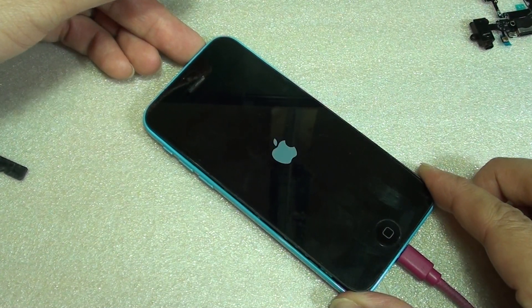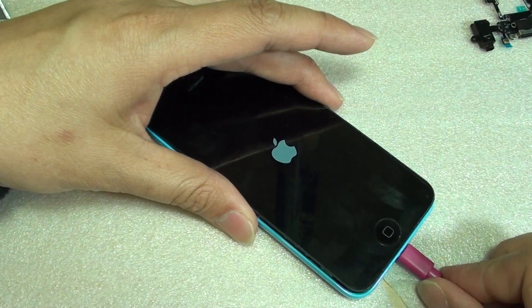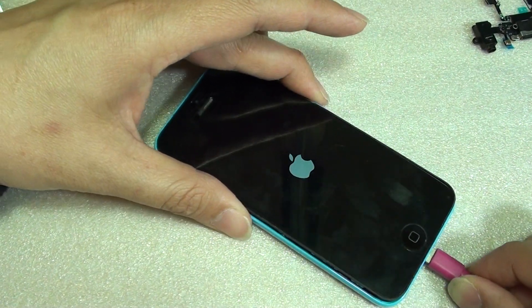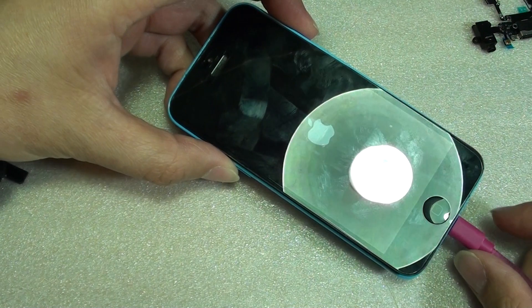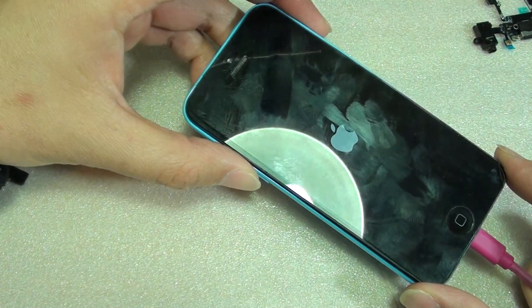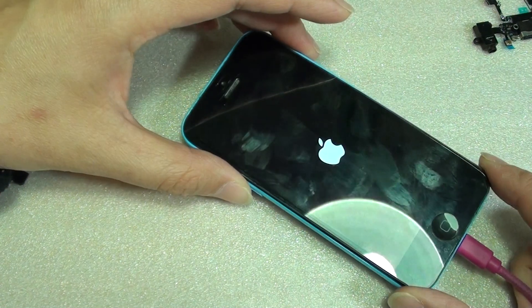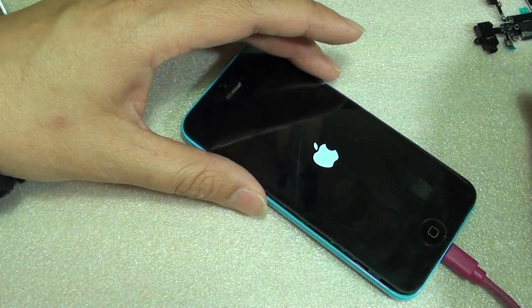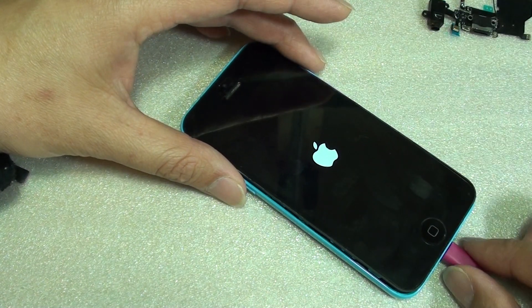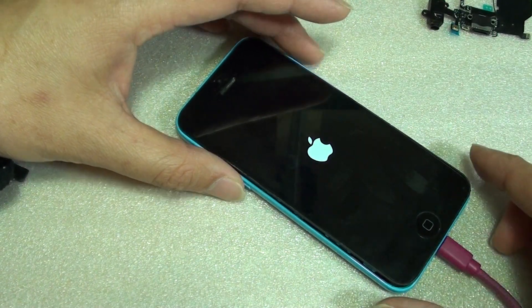Now you can turn it on and everything works as normal. The only thing is it's only charging when it is turned off. This is quite common — this issue can happen on iPhone 5, 5S, or 5C. To fix it, simply try to either replace the battery or replace the cables. Now if your phone got water damage, it can also cause the board to have a problem.